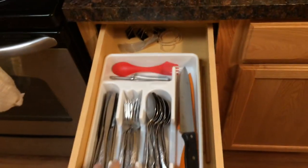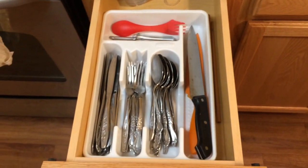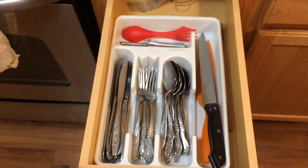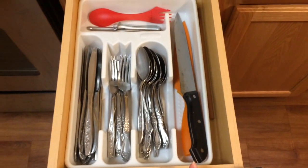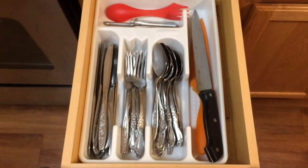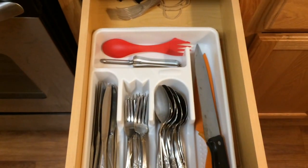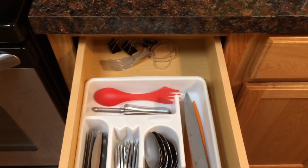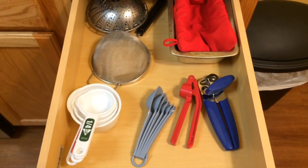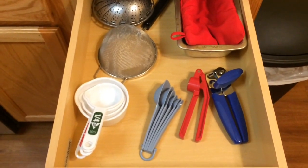In these drawers I have my utensils — honestly more than I need as one person, but my parents gave me this because they bought a new set. I have two knives: one for produce and one for meat, chopsticks, and this double-ended utensil I take when I have lunch at work. In the back I just have fasteners.